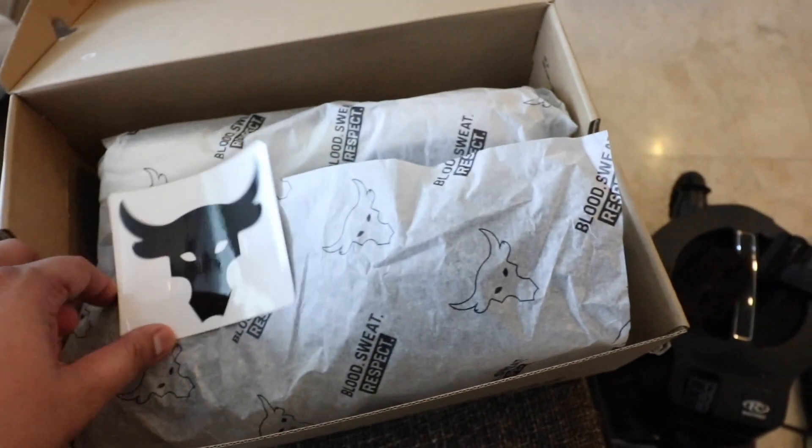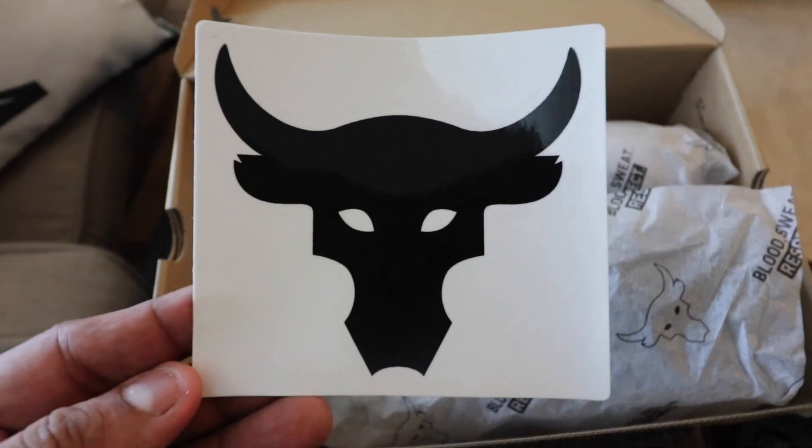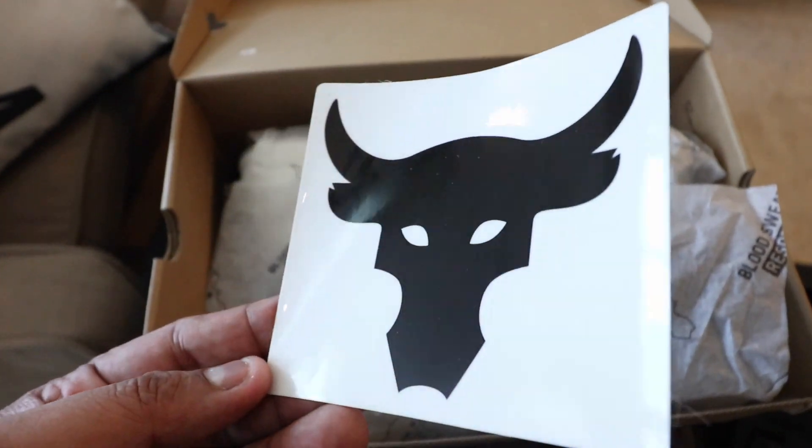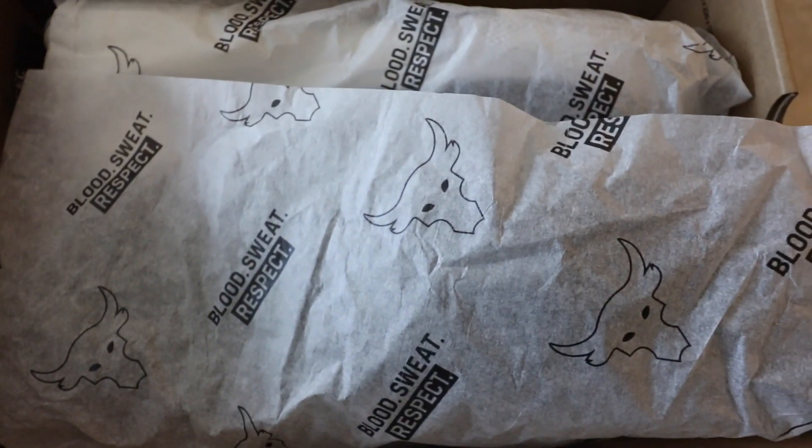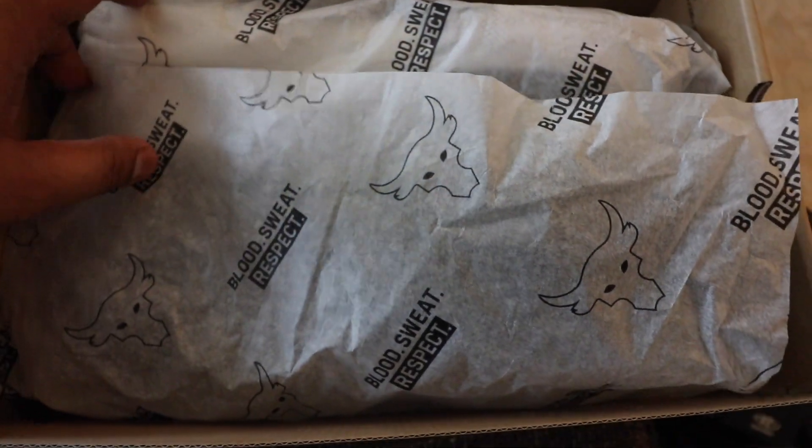A nice addition is that there is already a Brahma Bull sticker that you can actually put on your laptop or wherever you want to put decals — your notebook. This is definitely going to my MacBook Pro. And then you have, of course, the Brahma Bull and the Blood Sweat Respect tissue paper covering the sneaker.